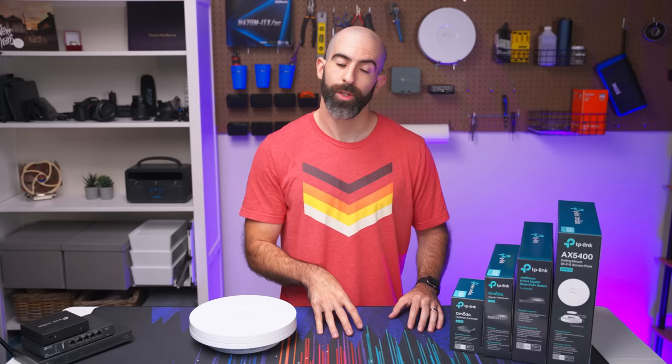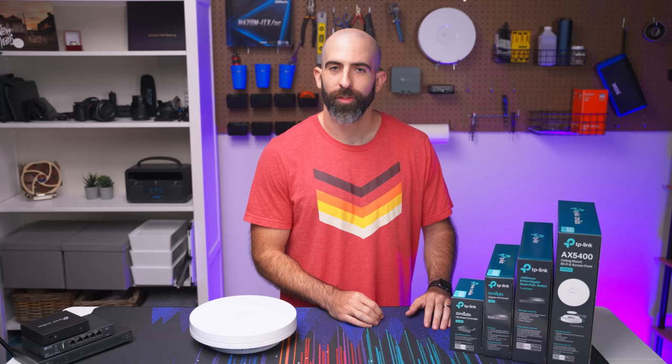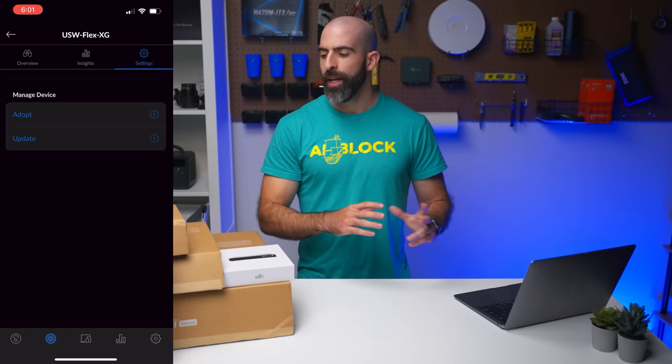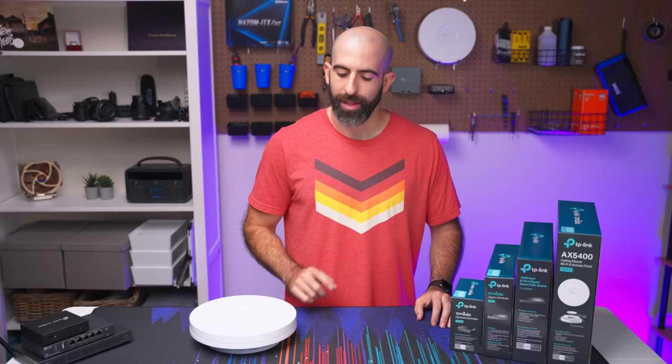Another pro is that you can host your own controller software — you don't have to buy Omada's dedicated hardware. You can host it on whatever system you want, just know that you need the controller software running somewhere. The last pro I want to talk about is stability, which is extremely important to me. Every single Omada setup I've deployed in the last couple of years has been extremely stable through adding new hardware and through upgrades. I can't say the same about my recent Unifi setup — the stability hasn't been the greatest, from initially trying to adopt products to upgrades taking things offline. So that's definitely a point for Omada.